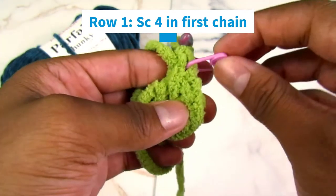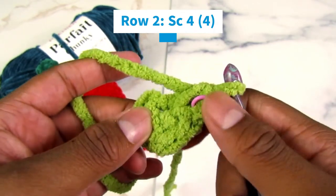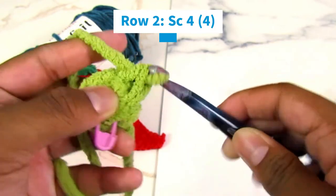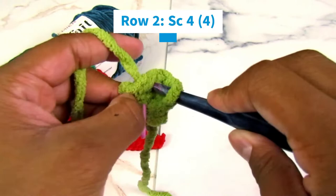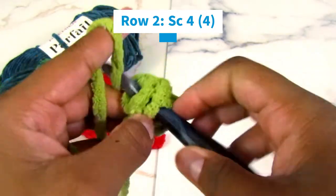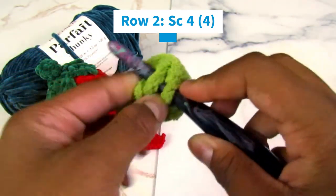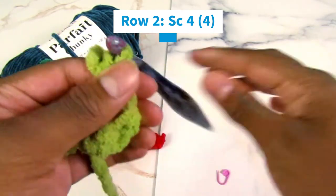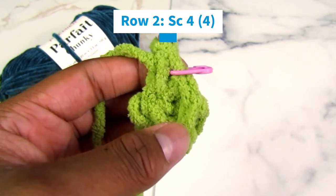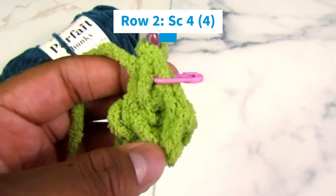Mark it with a stitch marker — I suggest two if you get confused. For row two, you're going to single crochet once in each stitch, so four stitches total. One, two, three — remove your stitch marker — and four single crochets. If you end up with five, you probably crocheted in the chain space. I'd suggest taking it apart and redoing it; there's nothing wrong with starting over, especially at the beginning. That's the end of row two.